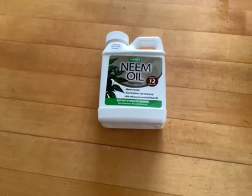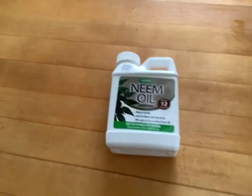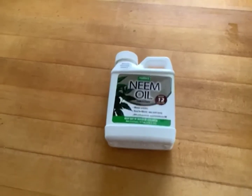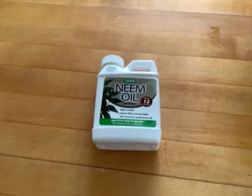And it really is a safe product. One of the best things that you can do for your plants, instead of buying insecticides and more harsh chemicals, you can just use this neem oil, which is a very natural product.